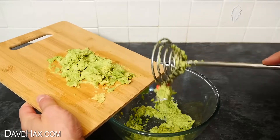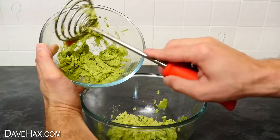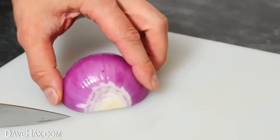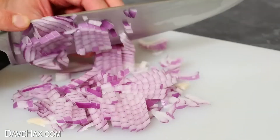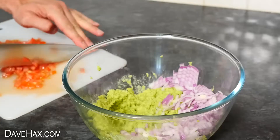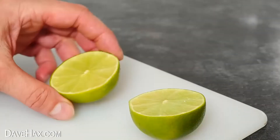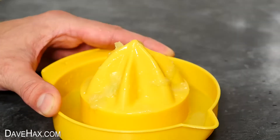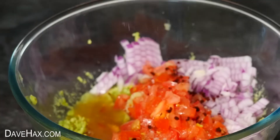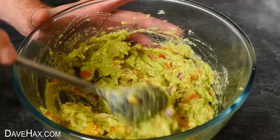Then I added the mashed avocado from the chopping board — the masher has a built-in handy scraper — along with the mashed avocado we made before. Then dice up half a red onion and add it in. Chop up two tomatoes and when these are cut nice and finely, add them in too. Chop a lime in half, juice it, and pour that in. Finally add some salt, chilli flakes, and a little bit of pepper. Mix it all together, and there's our delicious homemade guacamole.